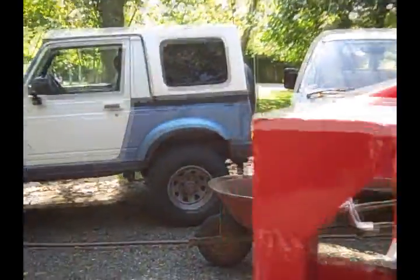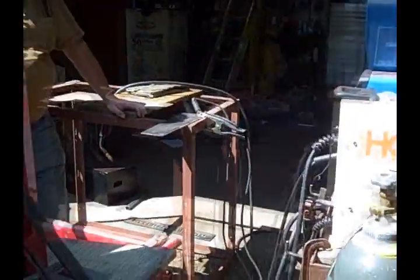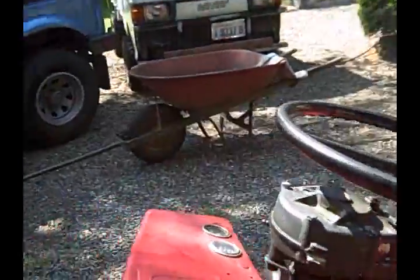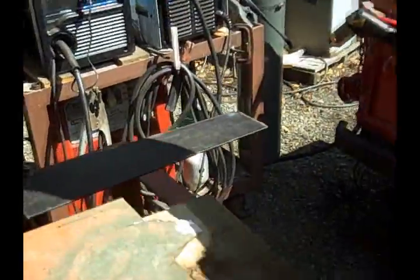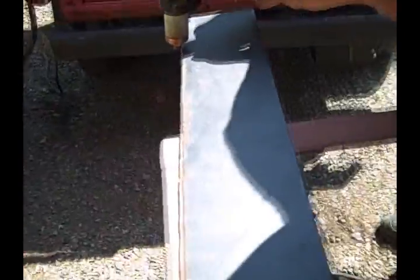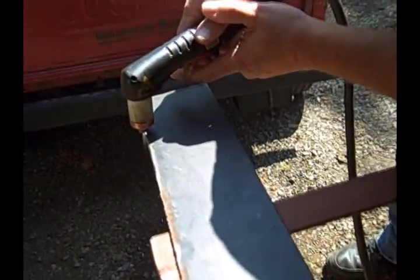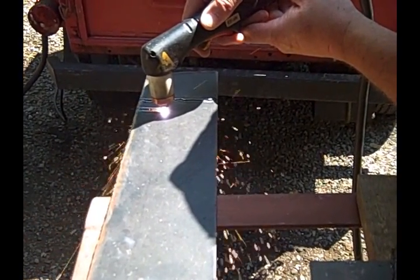Make sure the fuel is turned on. We're going to bring the system up to power and get everything switched on before we proceed.